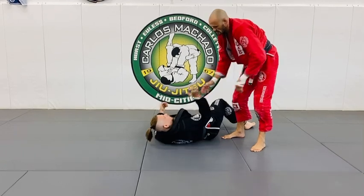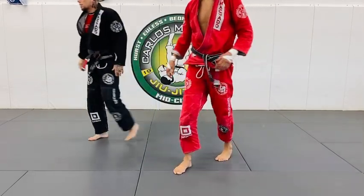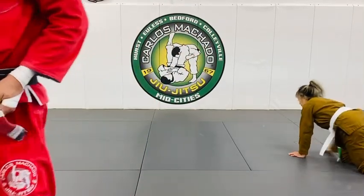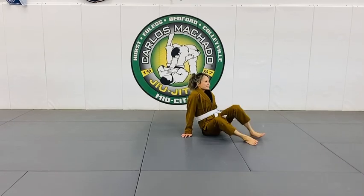Yes, let's go. Are you okay? I showed you the under the arm, not the leg. Let's go. Yes, it is. On the hip.